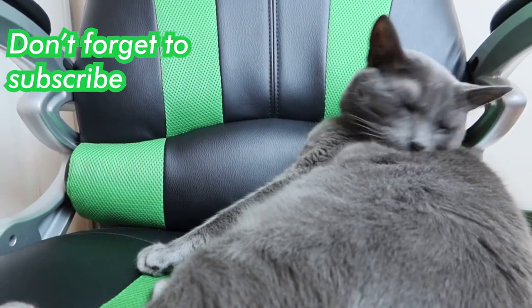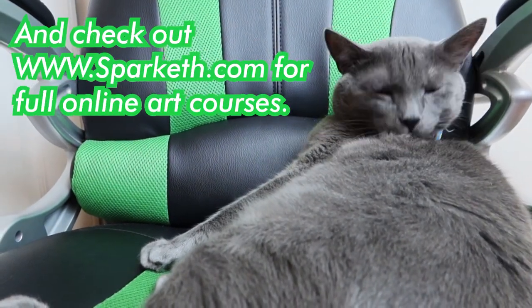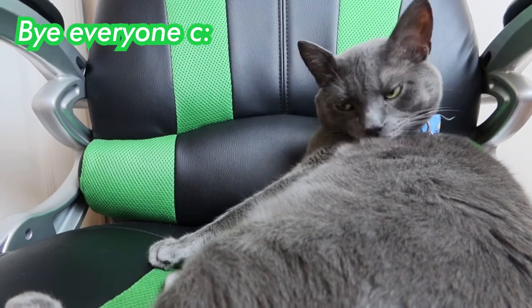Thanks for watching! Don't forget to subscribe and check out sparkgift.com for full online art courses. Bye everyone!